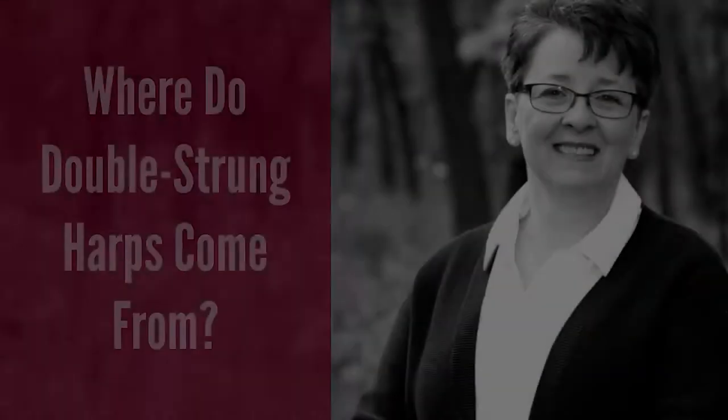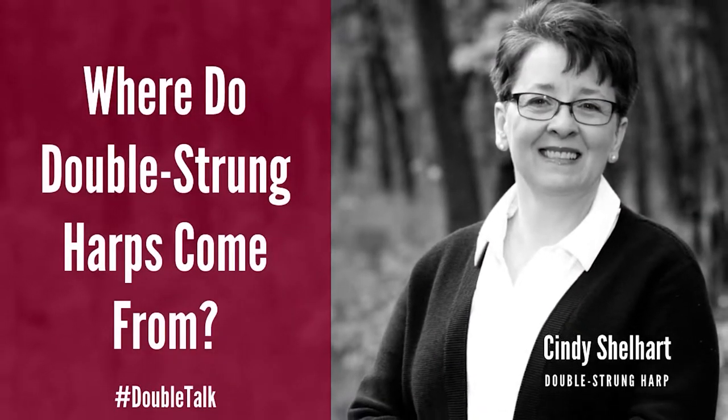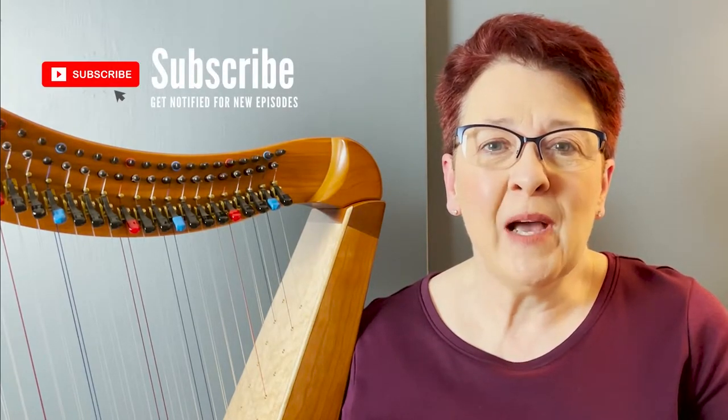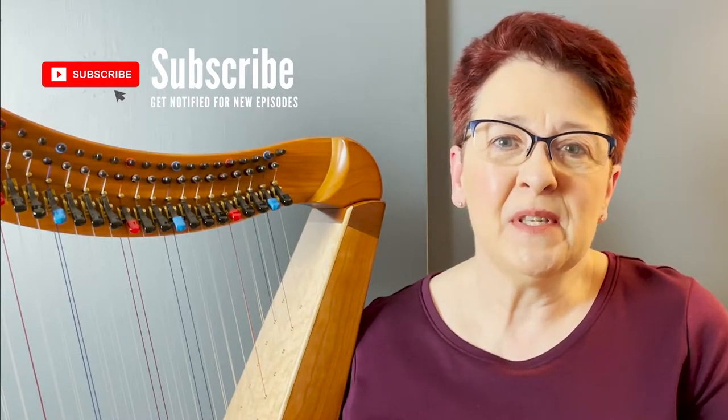Hi, I'm Cynthia Shellhardt — you can call me Cindy — and it's time for some double talk, double-strung harp that is. Last time in episode three of our double-strung harp FAQ series, we talked about how to choose the best double-strung harp for you, whether it's your first one or your next one. If you missed that episode, make sure to subscribe so you can be notified for upcoming episodes. If you see me looking down today, I've got a ton of notes for you because we have a lot in store on episode four.